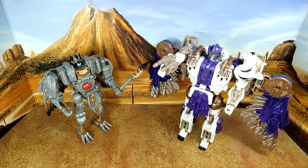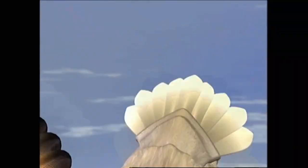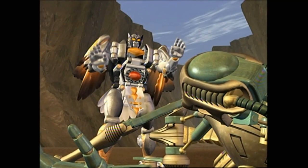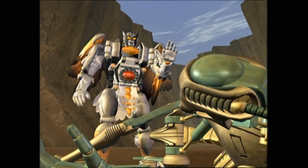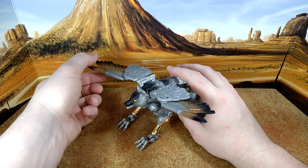There you go for the final comparison. I'm not going to transform him because I want to have shorter reviews, but let's take a look at the beast mode. And we're back from transformation — he looks good, no question. I love the representation here.